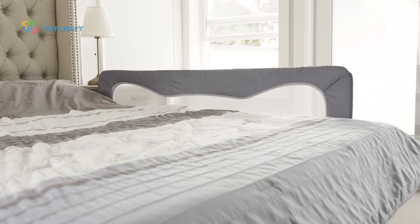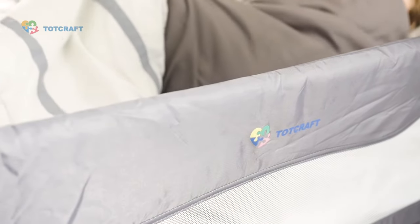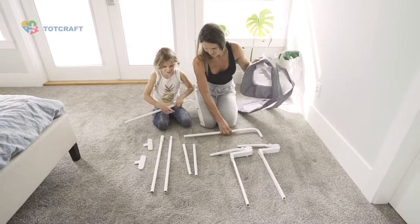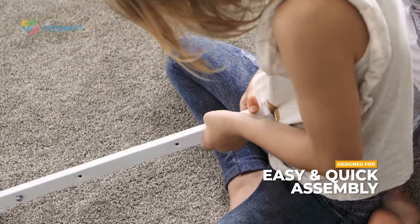Introducing the Bed Safety Rail from Totcraft. Our bed rails are designed to protect children and toddlers from rolling out of bed, compatible with all bed sizes from cribs to king size mattresses. The Totcraft Bed Safety Rail is so easy to install, even a child can build it in just minutes.